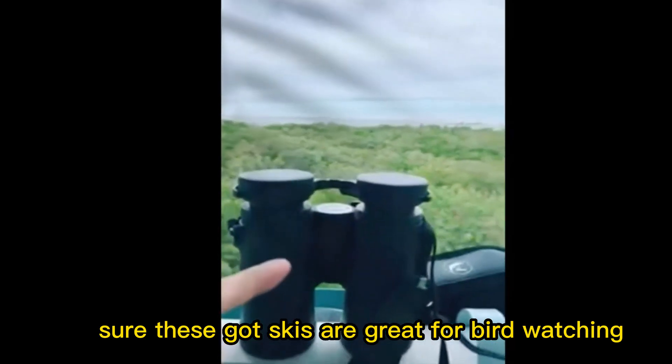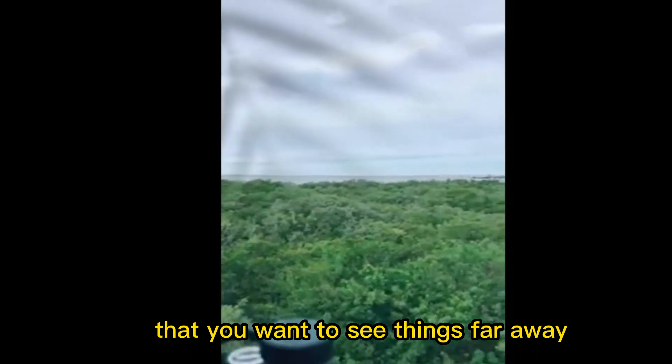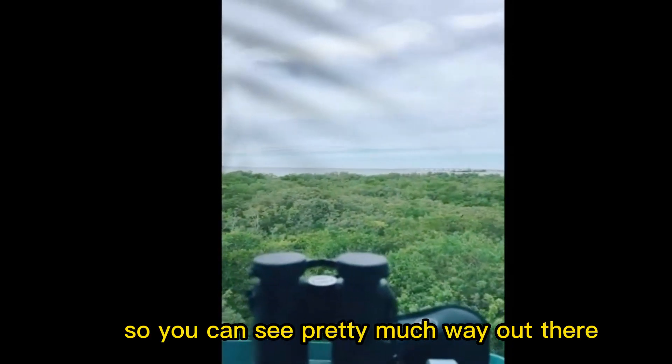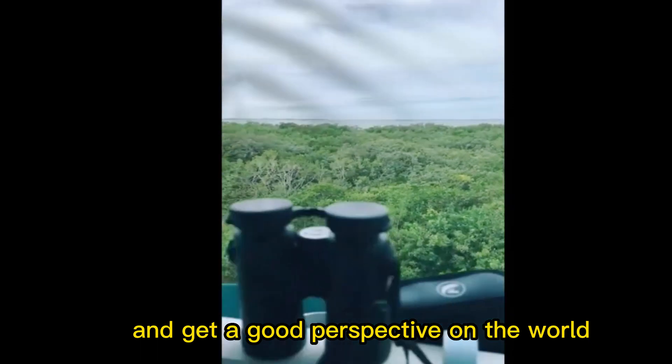Sure, these binoculars are great for bird watching, but when you've got other views that you want to see — things far away — this is a 10 by 42 optical zoom, so you can see pretty much way out there and get a good perspective on the world.